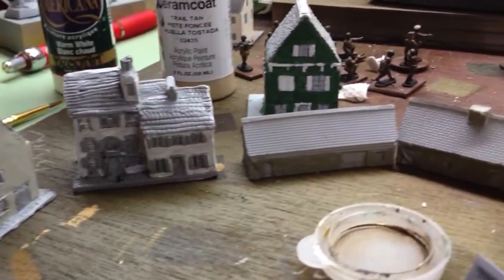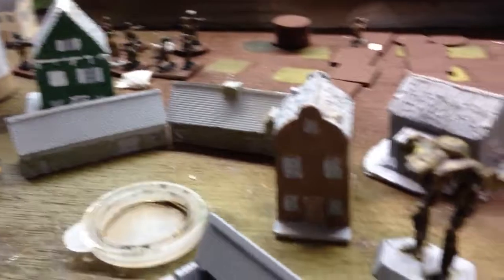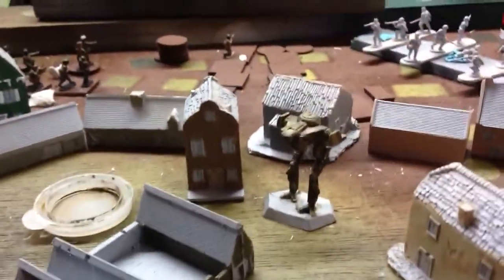I thought I was making better progress, but it's about the same — two hours, and ten more houses based.